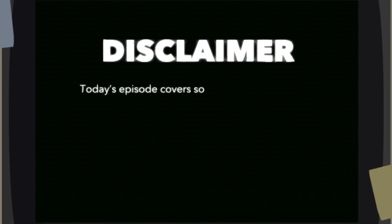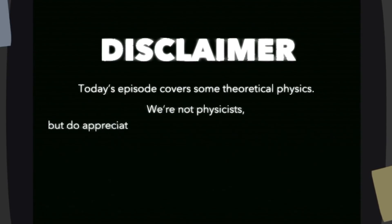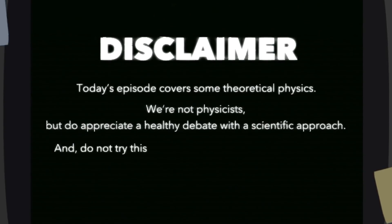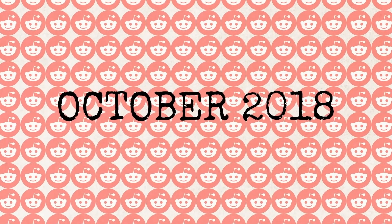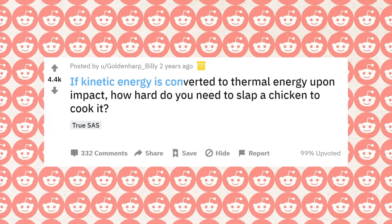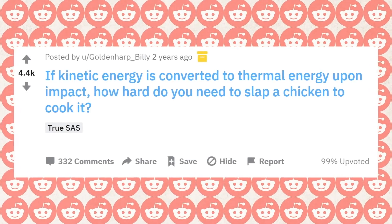Today's episode covers some theoretical physics. We're not physicists, but we do appreciate a healthy debate with a scientific approach. And do not try this at home — most likely you can't anyway. With that out of the way, let's get into it. October 2018: Redditor GoldenHeartBilly asked if kinetic energy is converted to thermal energy upon impact, how hard do you need to slap a chicken to cook it?